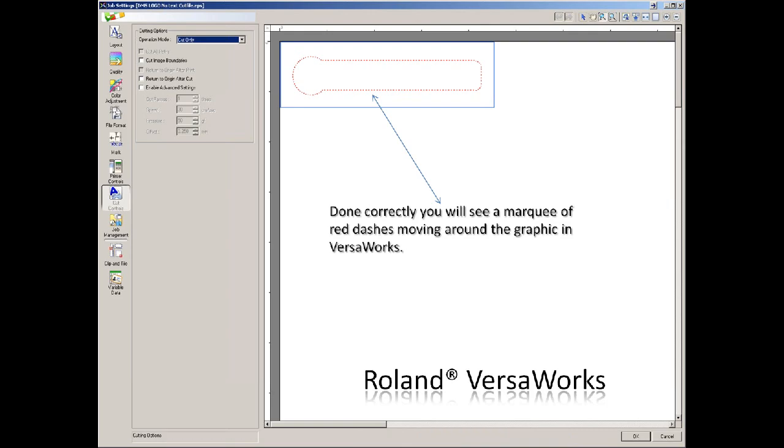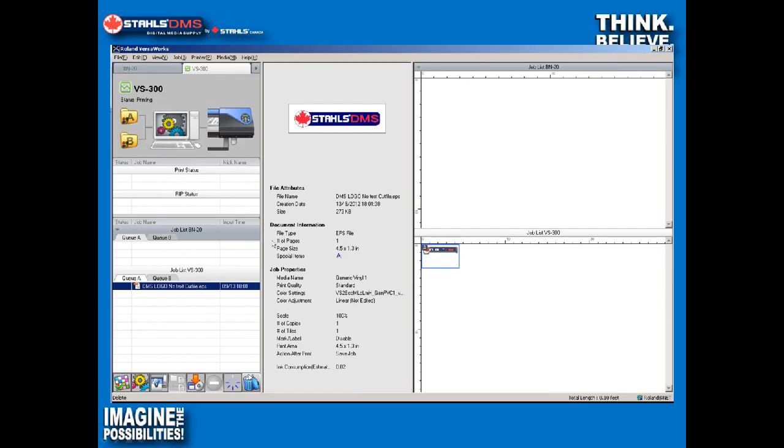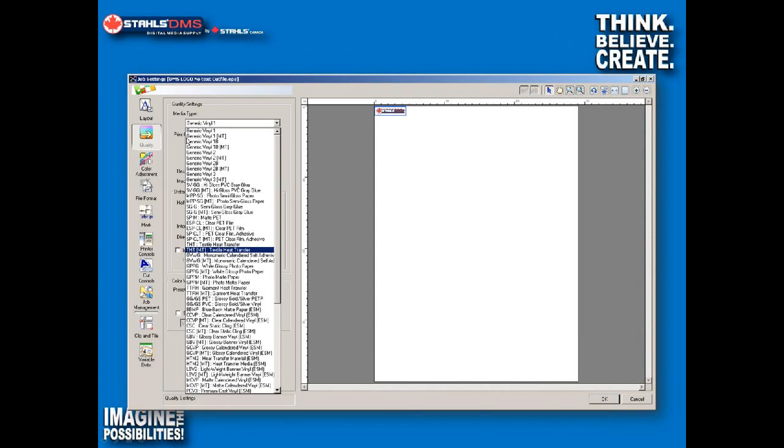Here is the main screen for Roland VersaWorks. We can see we have a BN20 and a VS300, a couple of different queues, some basic information about our job, even how much ink we're going to use to print it, and a low-resolution preview. It's very simple and easy-to-use software. I'm going to show you the quality tab — this is really important because we have a lot of what we call print profiles.